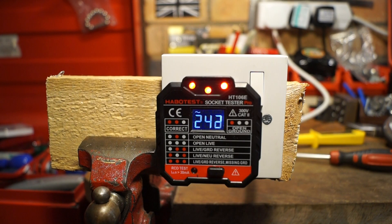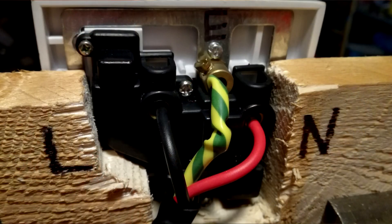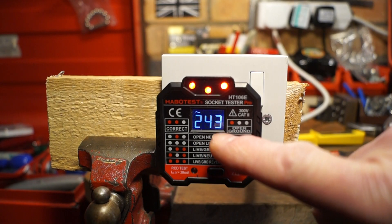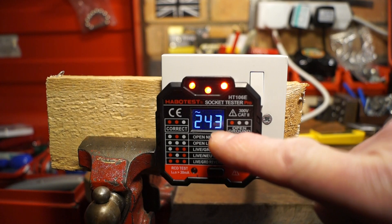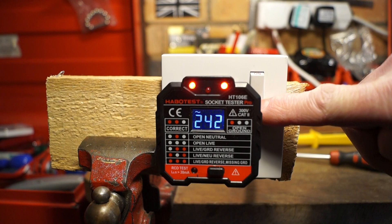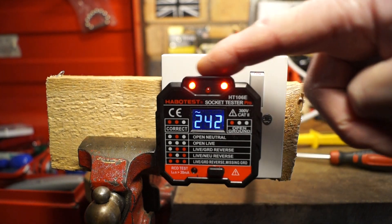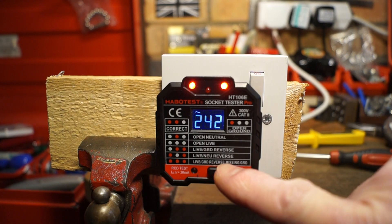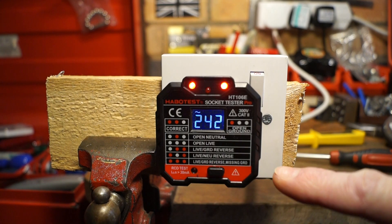Here we are with the live and neutral reversed. It does seem to be giving a slightly variable readout when switched off, but let's turn it on — we get two of the outer LEDs lit: live-neutral reverse. So that works a treat as well.